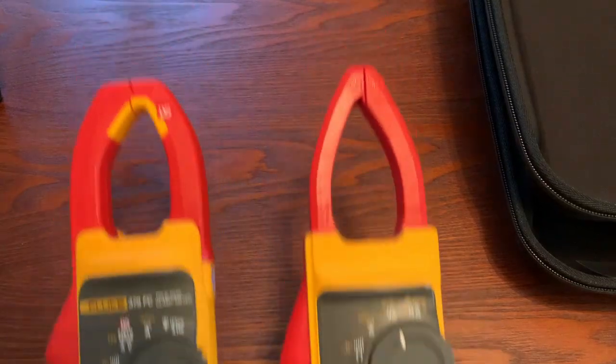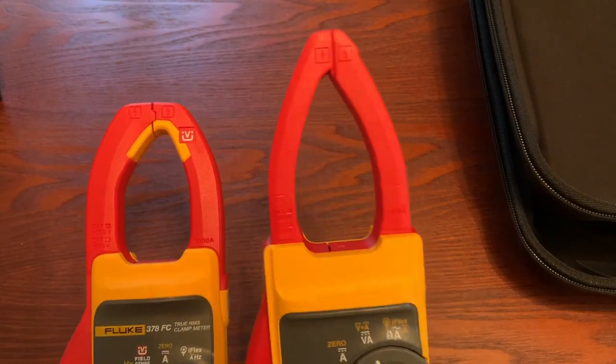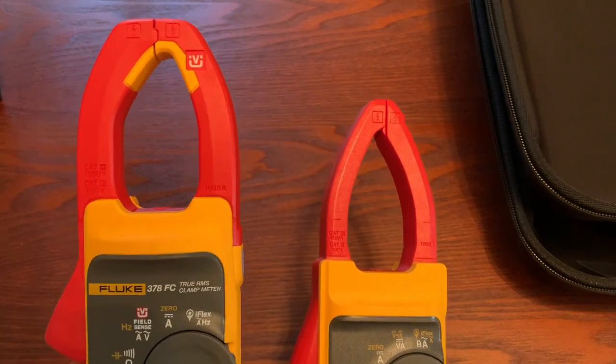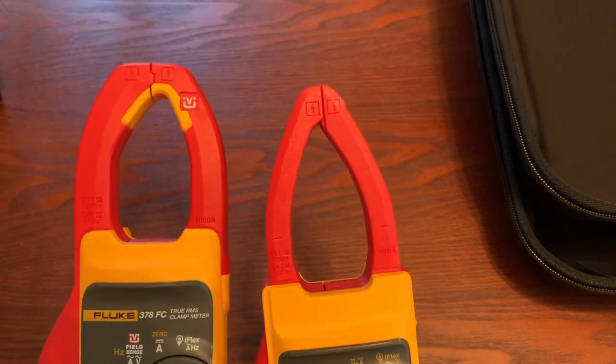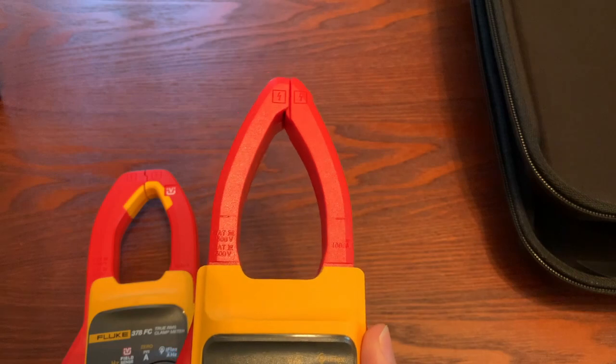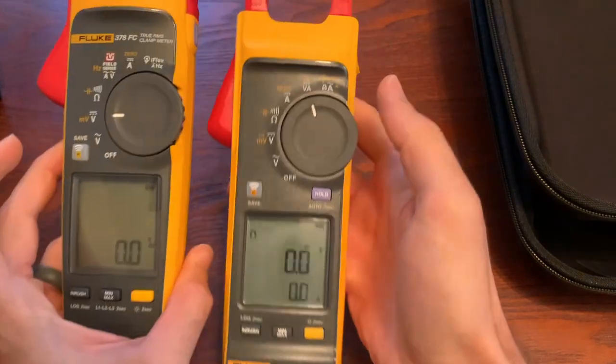I looked at the user manual and grabbed my 378 FC for comparison. As you can see, the jaws are very different — this is the 393 FC and this is the 378 FC. The 393's jaws are designed to hopefully get into tighter spots to reach higher DC readings in more confined areas than the 378 would allow.